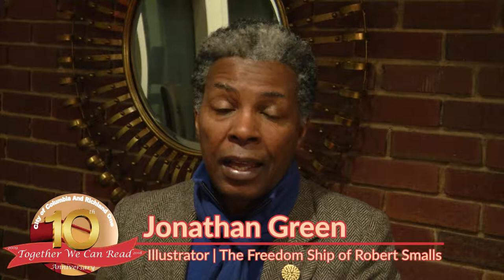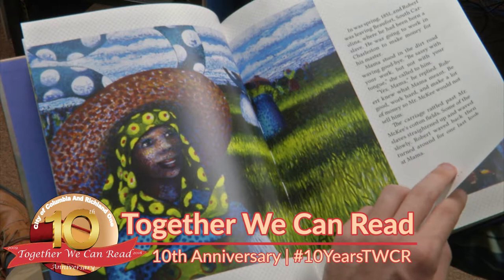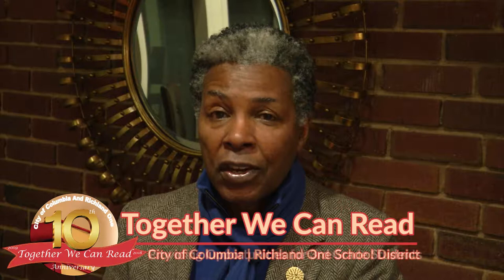You're going to be really surprised about the history and culture of this book. This person, Mr. Robert Smalls himself, not only was he an enslaved person, but he got his freedom and he did more than just getting his freedom. He became a state legislator. He was illiterate and he learned to read and write, produced a beautiful family, and also took care of the elderly people who were his owners in Beaufort, South Carolina.